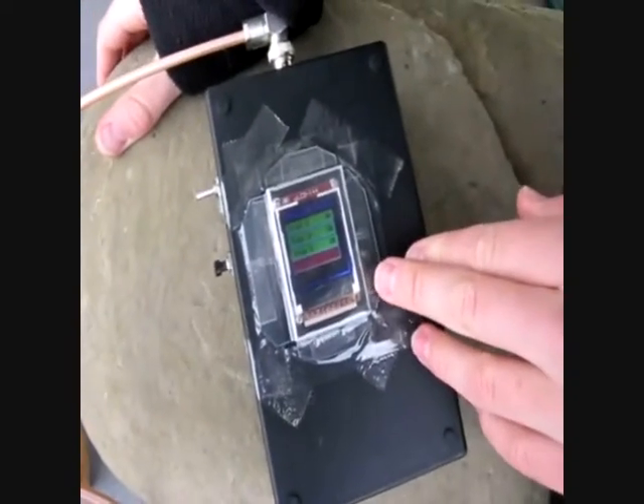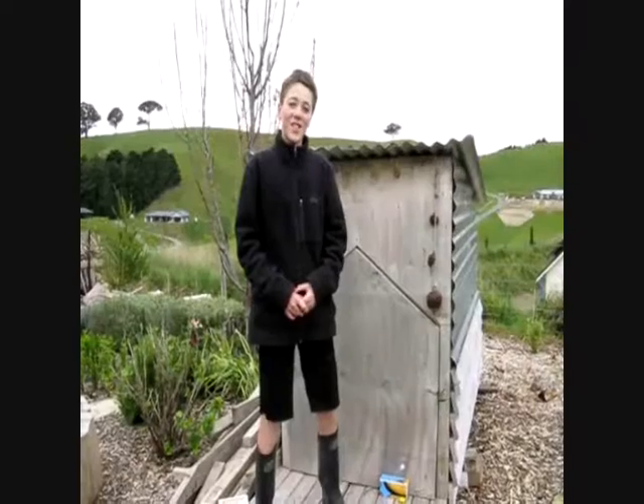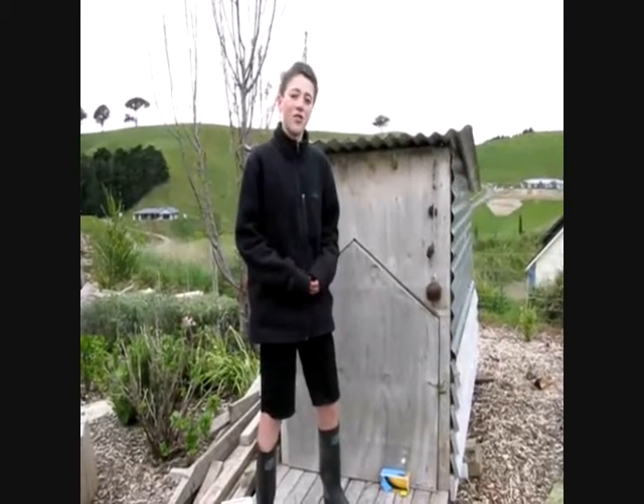Alright, trap 4 is triggered. I deployed trap 4 over by the den. Let's go and see what has been caught in trap 4. As you can see, the base station told me that this trap had been triggered, so I knew I was going to have to come and clear a dead mouse out of trap 4.